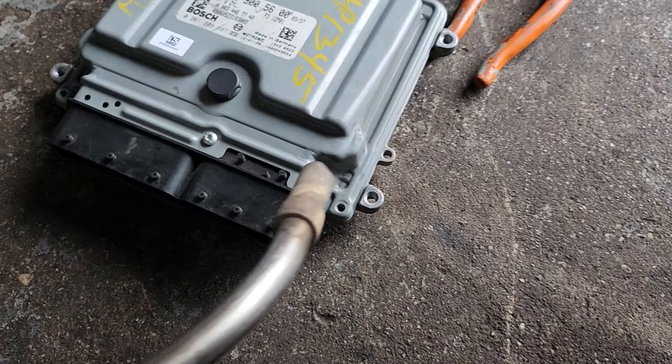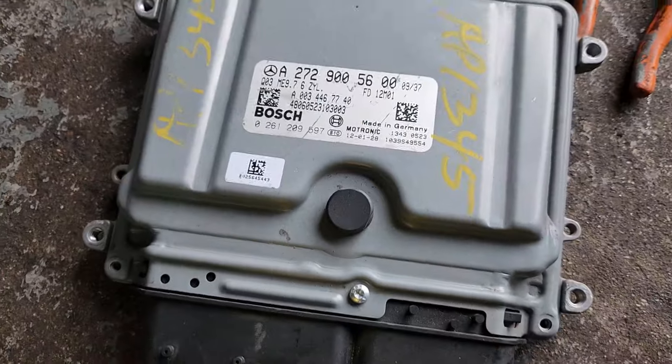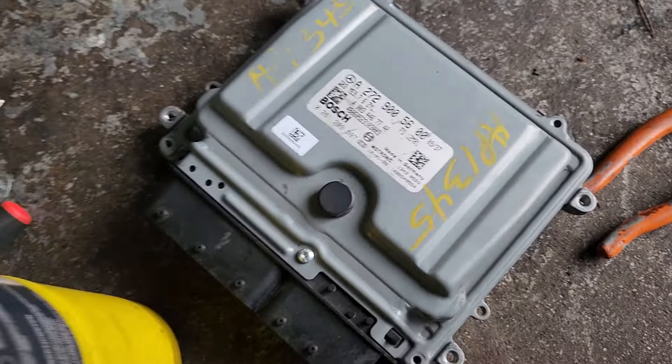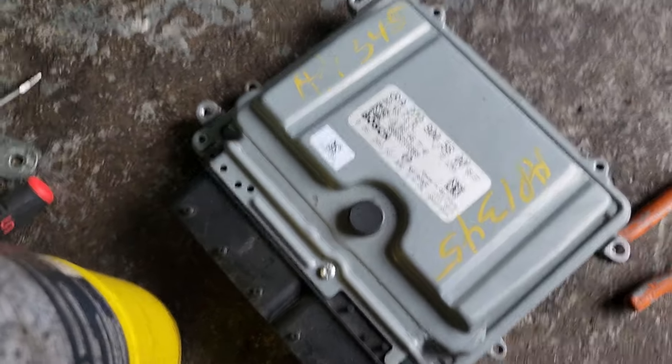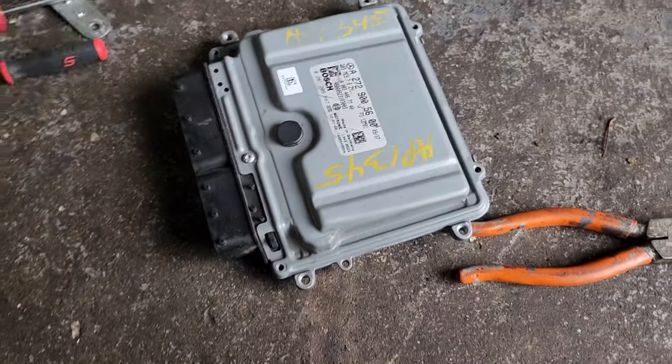So let's go ahead and I will start from here. I'm going to open this one.